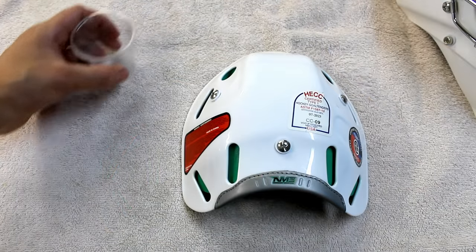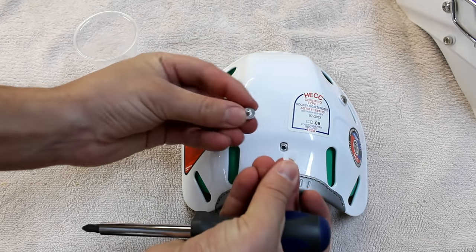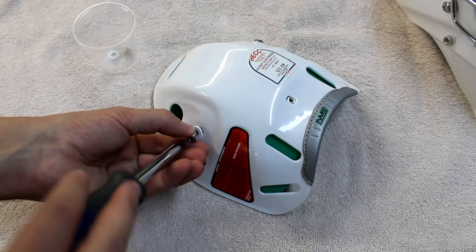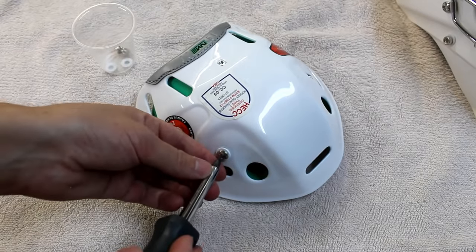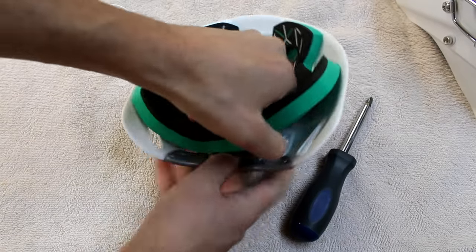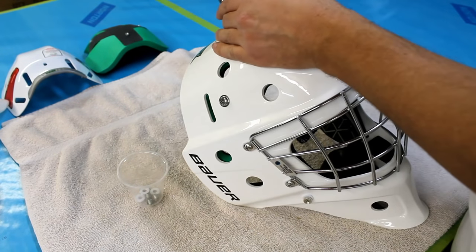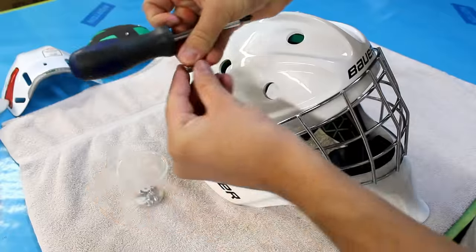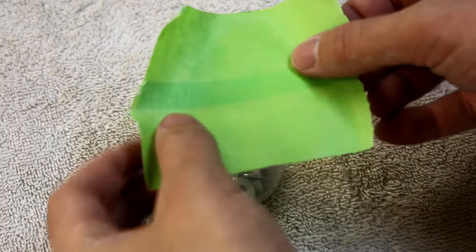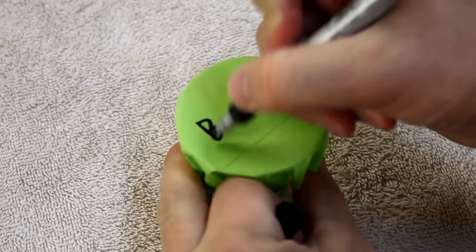Now I'm going to take out the screws, bringing in my little container or cup to hold the loose screws and washers. Another thing you could do is put the screws back into the foam backing that has the screw holes to keep everything in place. I just save them all in the container — if I can take it apart, I can figure out how to put it back together. I pop off the foam for the back plate and move on to the actual goalie mask, removing and saving all the screws and washers. Once done, I cover the container of screws with tape and label it so it doesn't get confused with anyone else's parts.